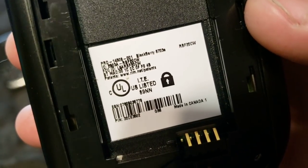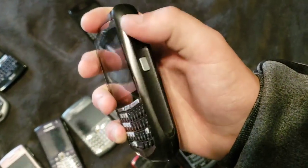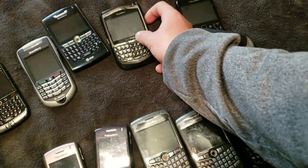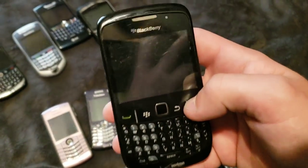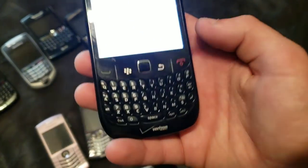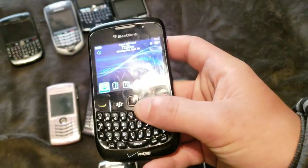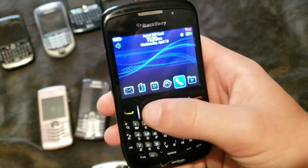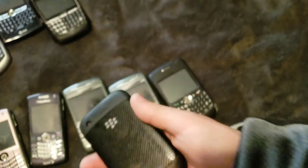This is a BlackBerry 8703E, and it works. But the scrolling mechanism — the little scroll wheel is very messed up on it. Here's a BlackBerry Curve on T-Mobile, even though it says Verizon, because I put a T-Mobile board from my old BlackBerry Curve into this one since the housing from this phone was better. Anyway, it works. Used to be my mom's old phone. She dropped it in a pool, and then the body basically disintegrated itself over time.